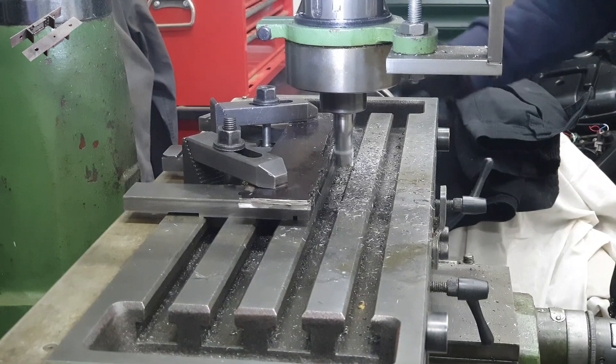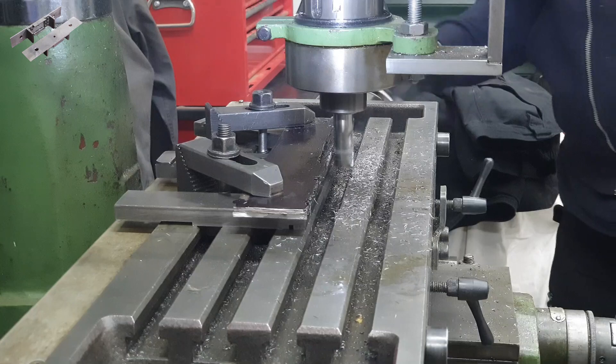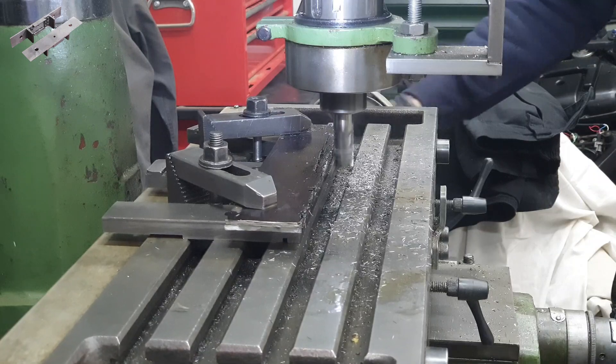This is a finishing cut on the front edge, which will be the bottom of the buffer beams. When I finish this long cut along the X axis, I also cleaned up the far end — the Y axis — so the side of the buffer beam will be at 90 degrees to the bottom.